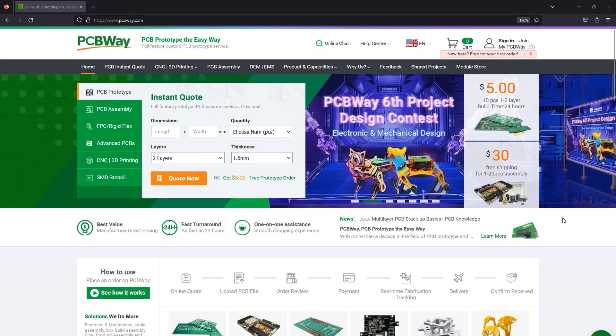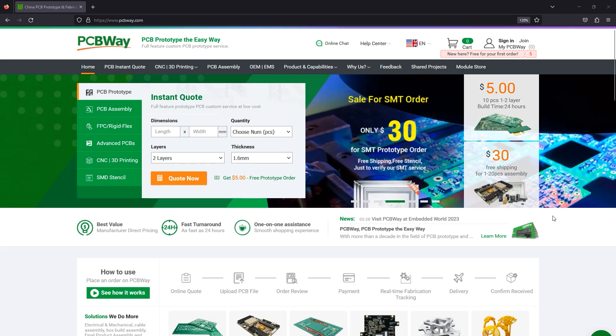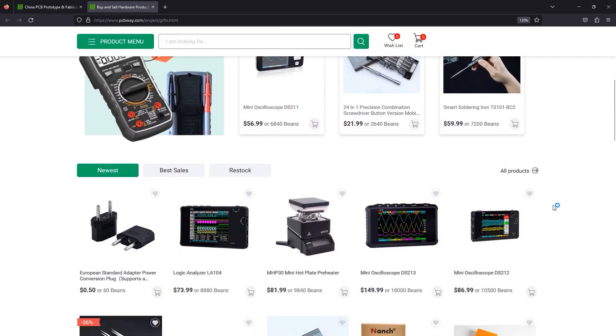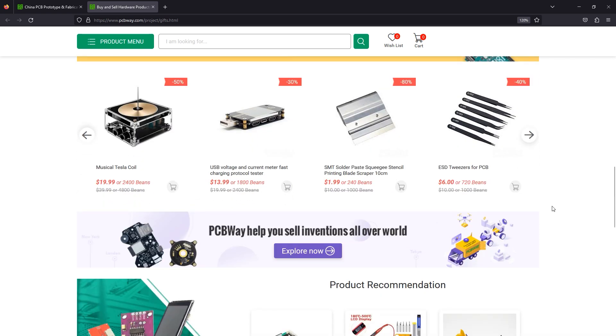Before I continue, let me quickly mention the sponsor of this video, PCBWay.com, a professional PCB manufacturer with excellent quality and fast turnaround times. From two layers to advanced multi-layer flex bridged PCBs, PCBWay will have you covered. You could also try the new module store on their website where, by using bonus points or cash, you can purchase a great variety of electronic modules and related tools. Check out their website linked below.